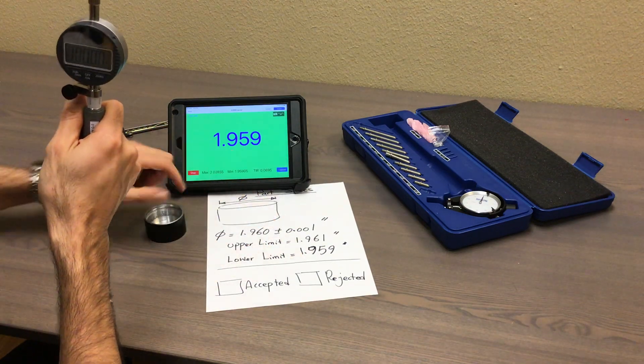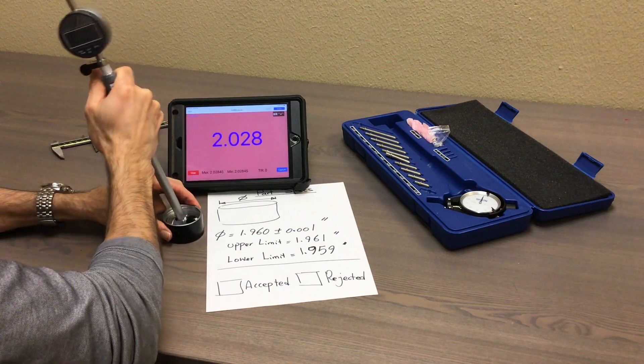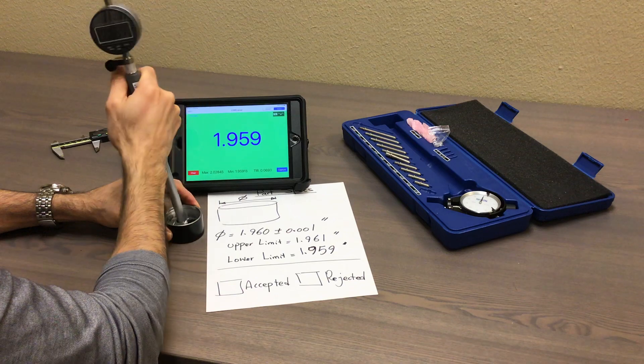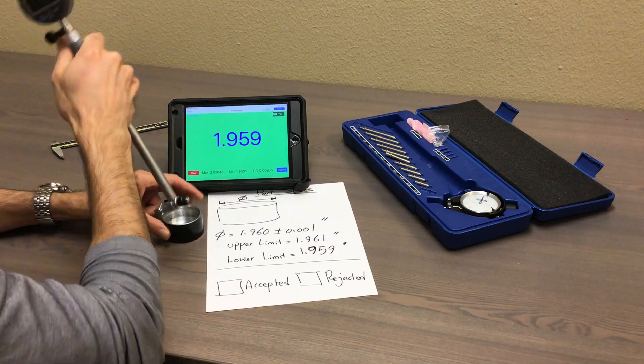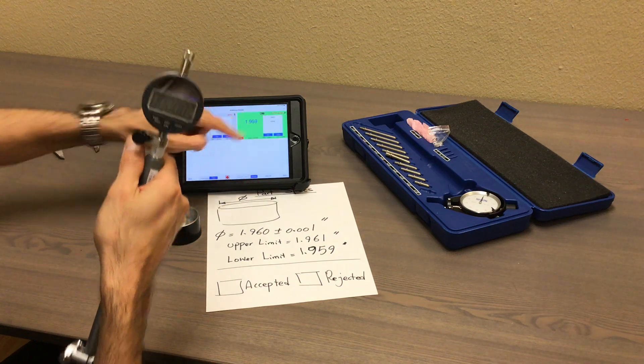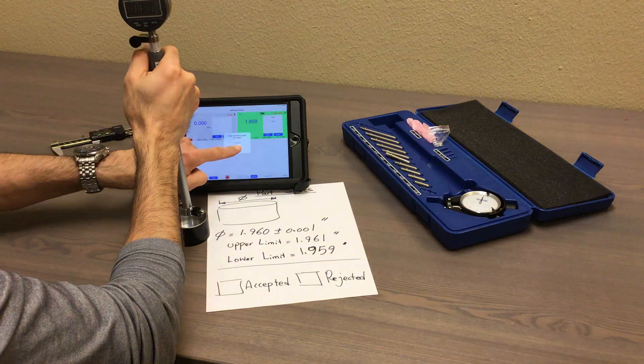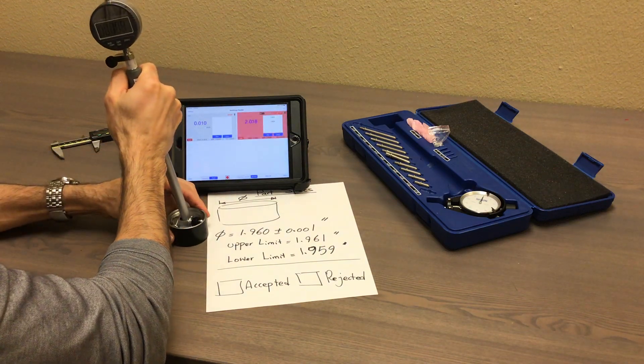So this is good. I can capture and save it by tapping on capture — it's saved. Clear, and do another measurement: 1.959. That's good. Saved. The whole process is very simple. Once you do the measurement and save it, the number is going to be saved and you can save it locally on the iPad.